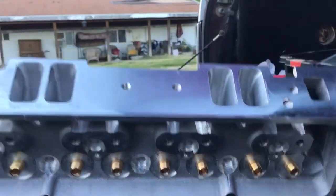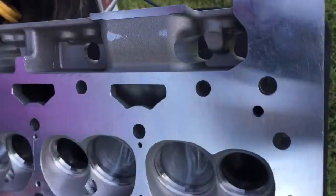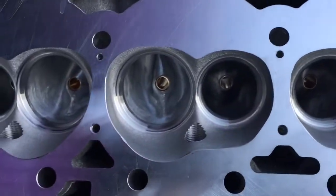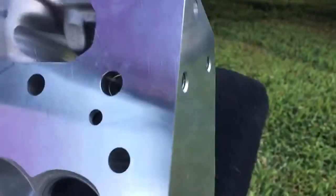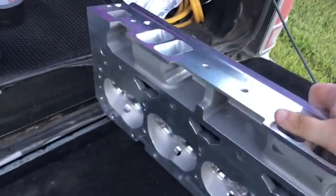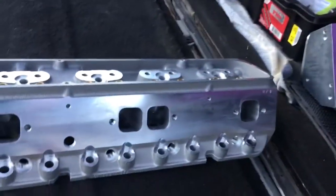And then polished up the exhaust side. If you guys can see that — might be able to see it better like this. Nope, it's too dark. You don't get to see my polish work. May have to make a supplemental video to this one so you guys can see the polish on these exhaust ports.